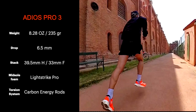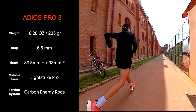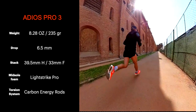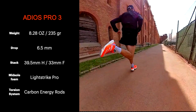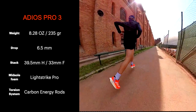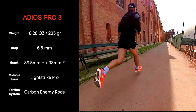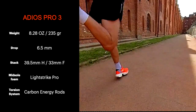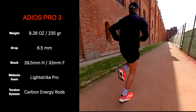It's a bit heavier than the previous version, I guess because of the extra foam in the forefoot which is 3.5 millimeters higher. It has a lower drop of 6.5 millimeters — in the previous version it was 10 millimeters. The foam used is the Lightstrike Pro, which is light, comfortable and very bouncy, more than the Lightstrike. It has energy rods in carbon instead of the traditional torsion system, and this version has updated energy rods 2.0.